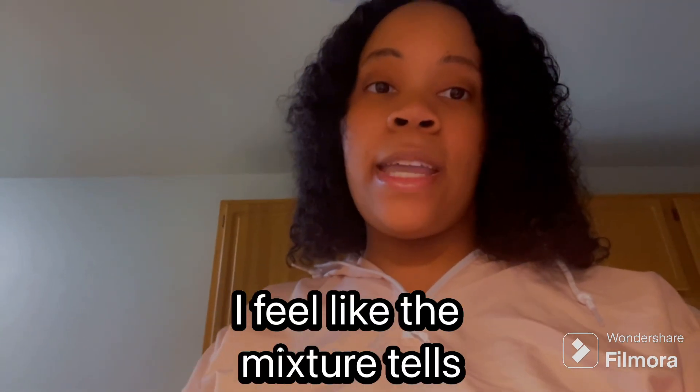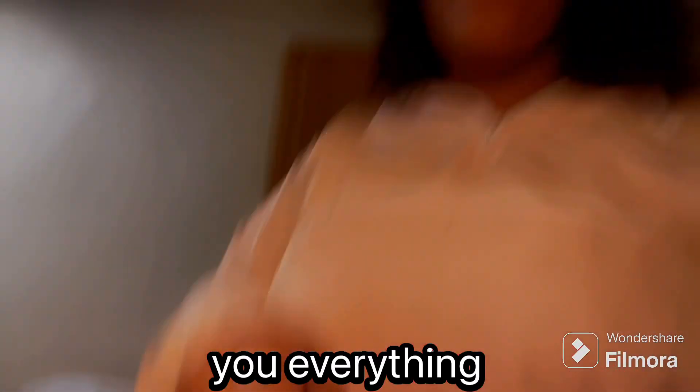I'm gonna taste the mixture and see how it tastes, because that's how I'm really gonna know if this pancake is gonna come out good. I feel like the sugar being added to the pancake mix is what really did it for me just now.